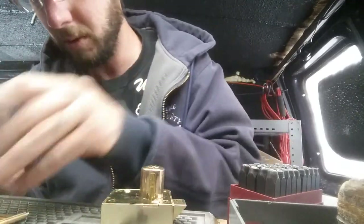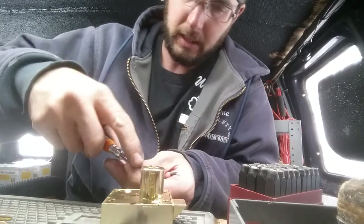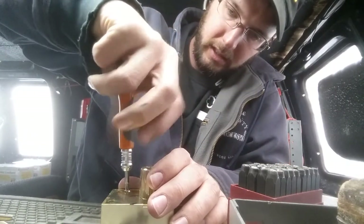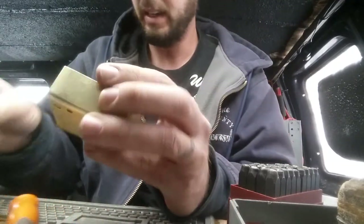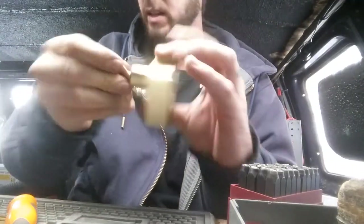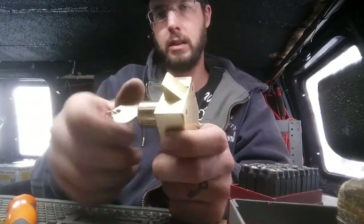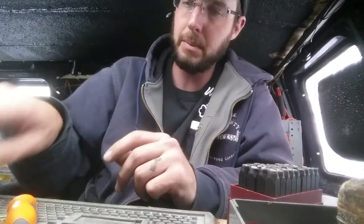Let's see if it's going to work — one more screw. Bingo — old key does not work anymore, and new key does. For more information, check out the website below.